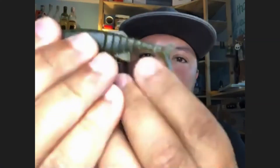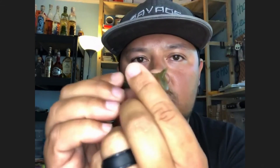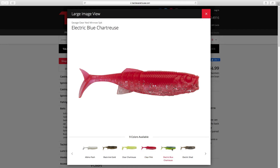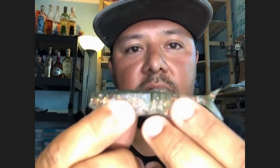Here's the Ned Minnow — again, out of this super stretchy material. It's segmented with a T-tail design. It has a little fin back there, and we did this to slow the swing of the tail, so it's a compact, tight swimming action that works really well in cold water environments or pressured fish environments where extreme action is probably not what you're looking for. This guy is super detailed and it has a cupped face. The cupped face fits the Ned jig head really well, and it also fits a round ball jig head really well — I fish this on a round ball jig head all the time. It just fits on so nicely.